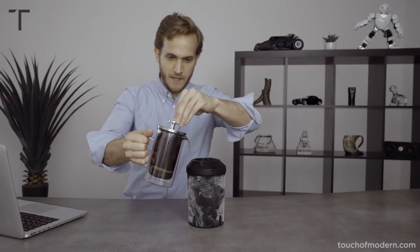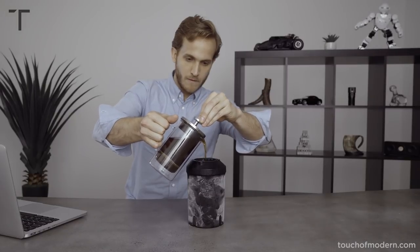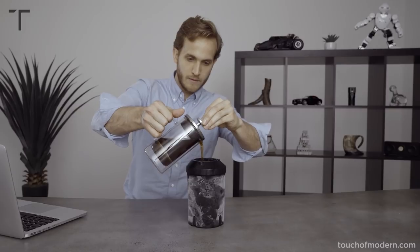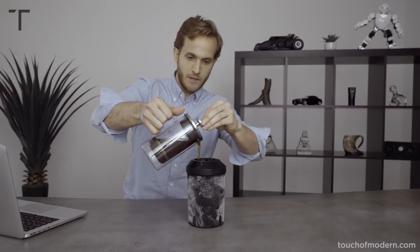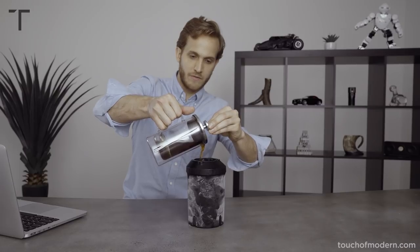We've taken the HyperChiller out of the freezer — it's been in there for over 12 hours — and we have a fresh French press of coffee. It's time to see the HyperChiller in action. I'm just going to pour it right in. You can actually put this directly under a Keurig or whatever device you use.